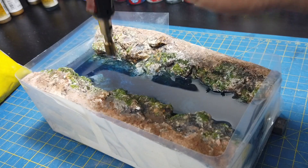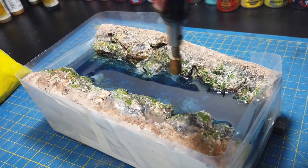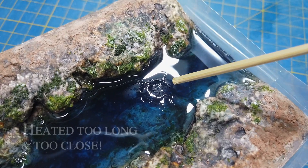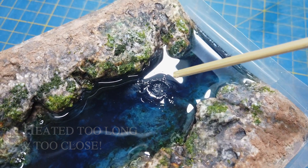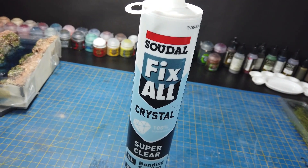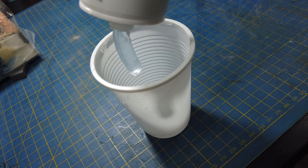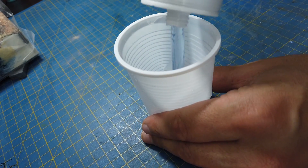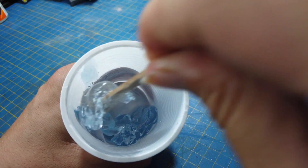As the bubbles rise to the surface of the resin you can pop them using a soldering torch — just pass the torch lightly over the surface being careful not to linger in any one spot for too long. This would have been a disaster had this been a slow moving river, but luckily it wasn't going to be. I was going to be applying some rather thick water effects — in this case some crystal clear polymer by Sudol, which actually has a bluish tint to it so hardly crystal clear.